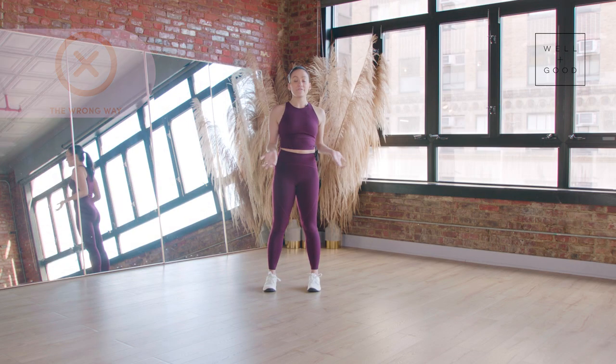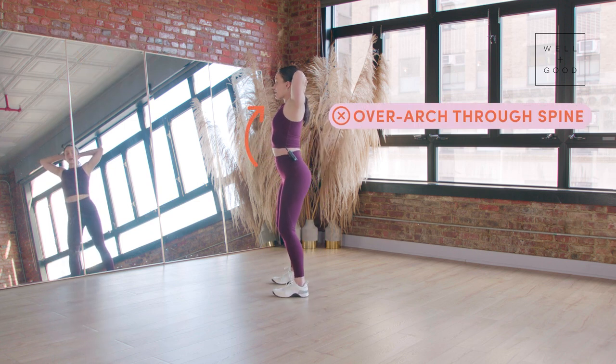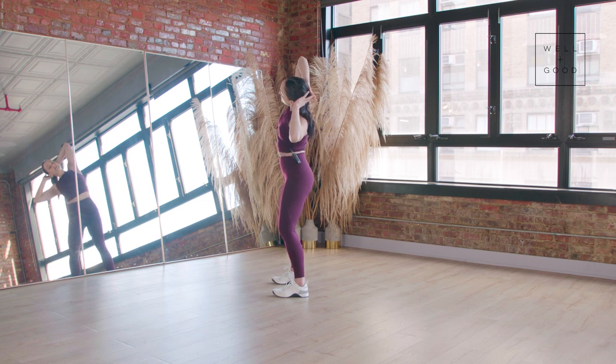So let's start with the wrong way. The first thing I see is an overarch through the spine. So when you're getting ready, your tailbone is pinched too far back and you have too extreme of an arch, so that when you go to the side, you're really straining more in your spine as opposed to activating your side body and side obliques.